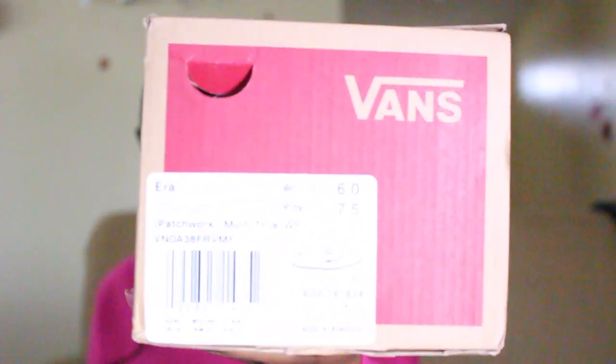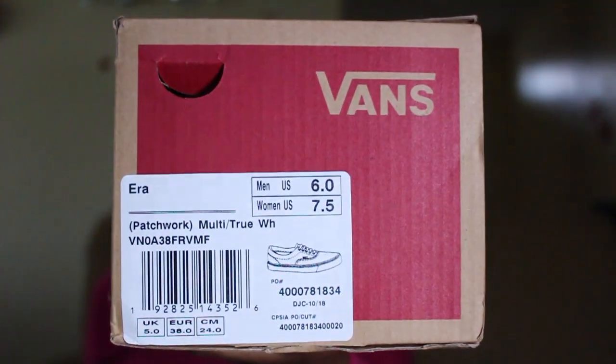So here they are — these are the Vans Era Patchwork sneakers and I got them in a size six. I paid regular retail for these. Let's see the receipt — retail price was sixty-five dollars.